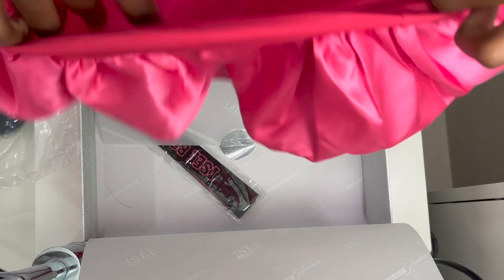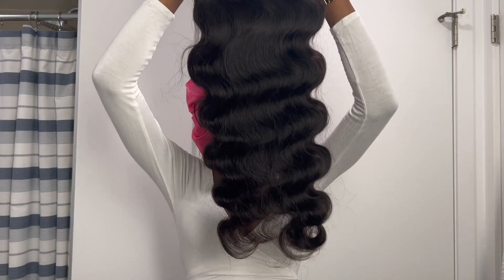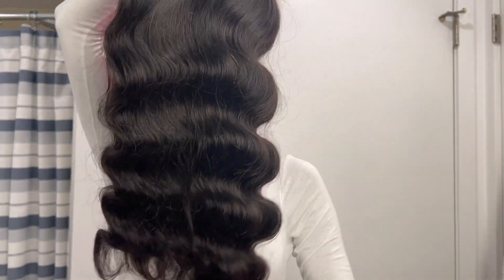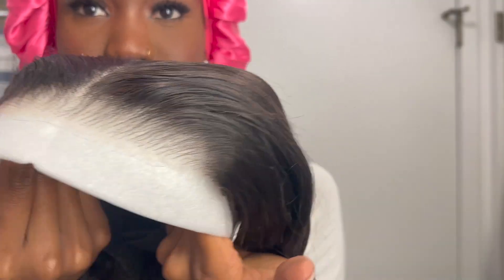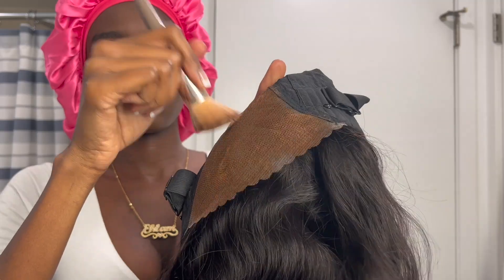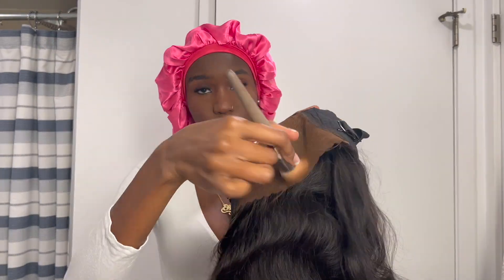It also comes with a sleep mask and a bonnet that says 'Princess,' which is so cute. The hair is 26 inches Brazilian body wave — literally the softest hair ever, so beautiful. The lace comes pre-plucked and pre-cut, and it's HD lace so it matches every skin tone perfectly.